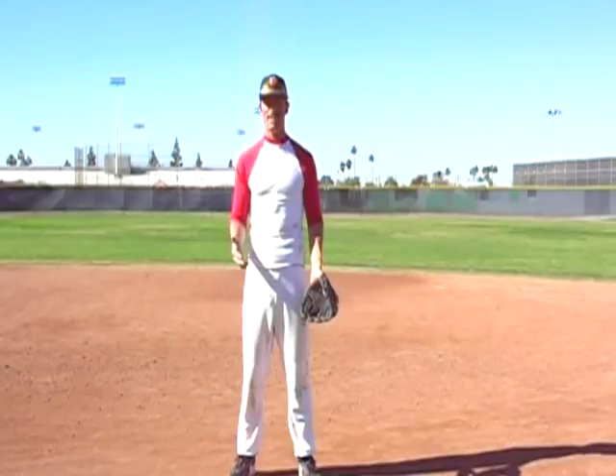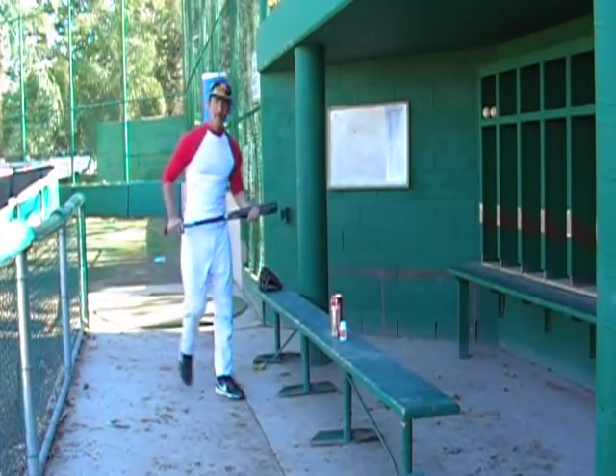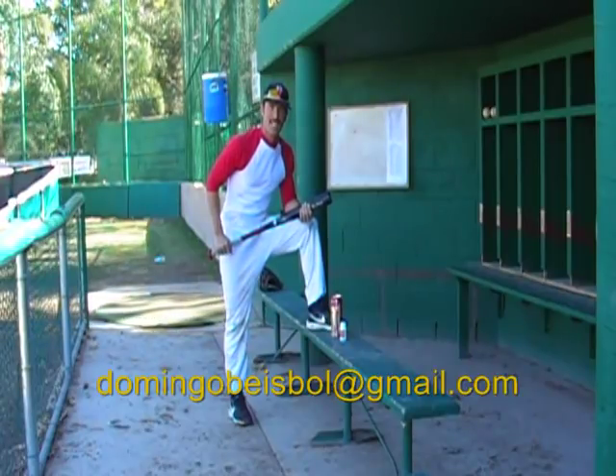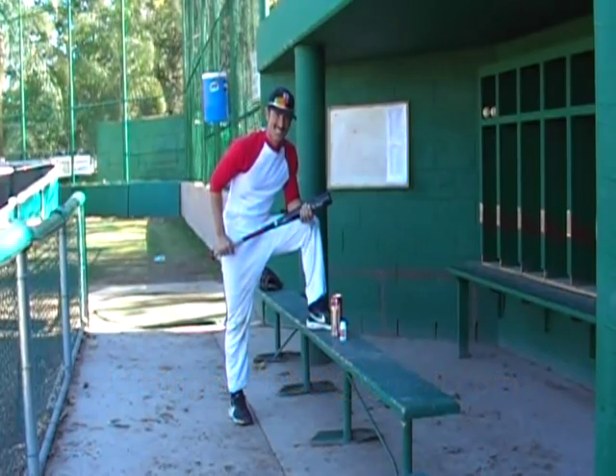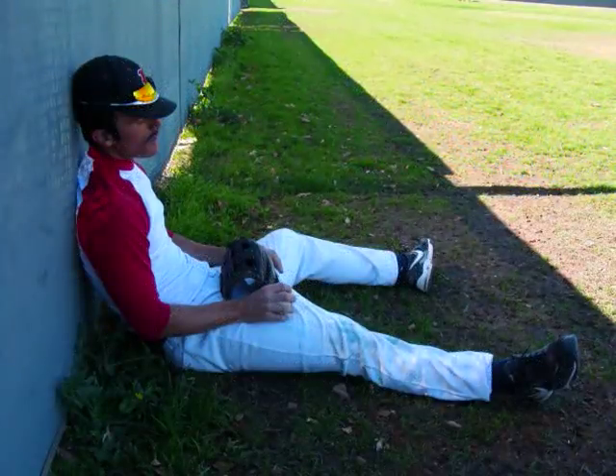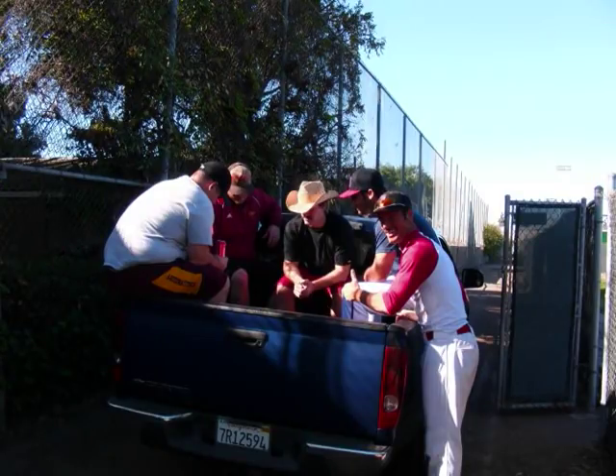That is the end of the video. Thank you for watching the Domingo Online Baseball Academy. Watch the next video and I'll teach you how to steal a base. If you have any more questions, feel free to contact me at DomingoBaseball at gmail.com. Thanks for watching.